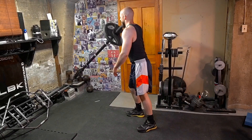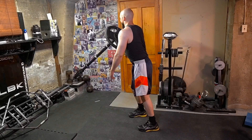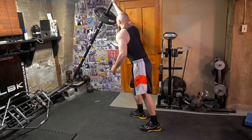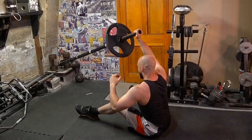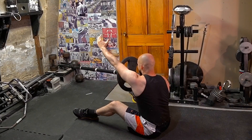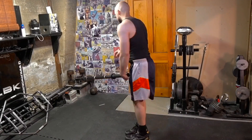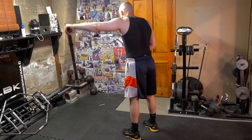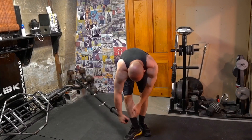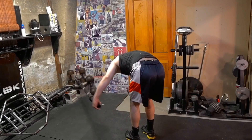You could do the one arm clean and press, which is a very unique animal — great for conditioning work or as a finisher. These are not main lifts for the most part; they're accessories or assistance exercises. You could also do the z press with the landmine, lateral raises, rear delt work, and front raises — so you can cover all parts of your shoulders with some variability in your training.